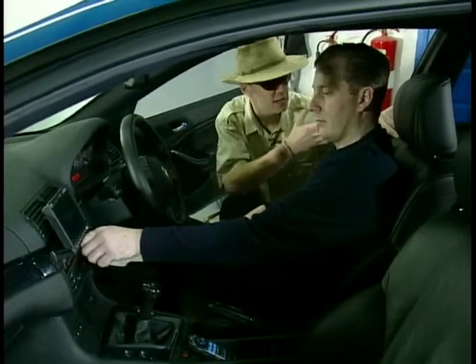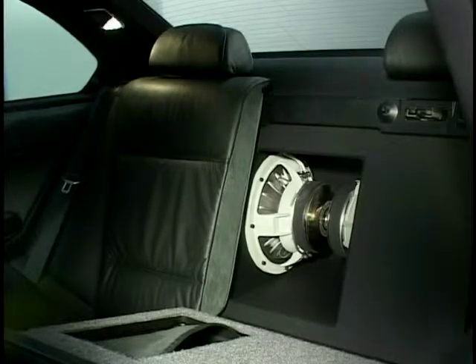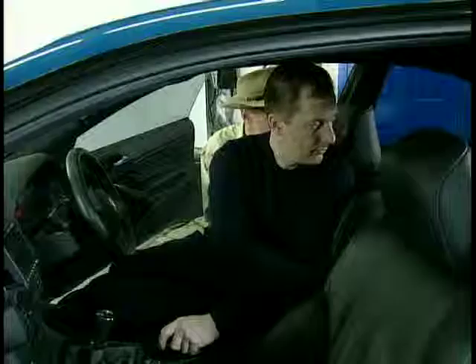Loads of bass coming from there. Whereabouts are the subs situated in this car? They're just behind the seat here. Tucked away, then. Does that not restrict the sound? No, we've cut the ski hatch open so it bends through the ski hatch. Superb. Really neat job.